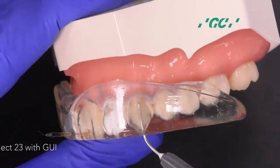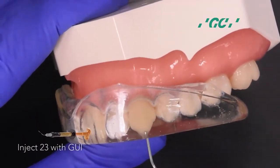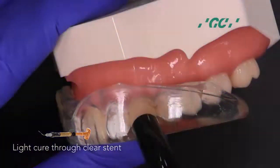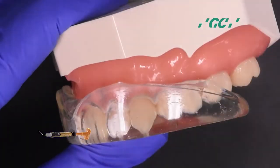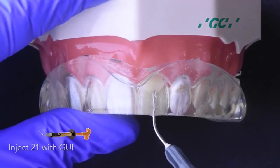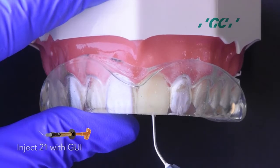Start injection moulding on 2-3 with Genial Universal injectable composite. This composite is a universal restorative displaying exceptional strength, aesthetics, and uniquely high thixotropic viscosity. Inject 2-1 with Genial injectable, then light cure.